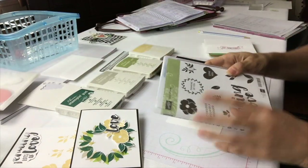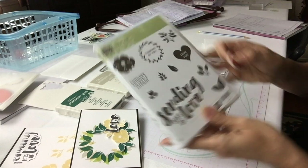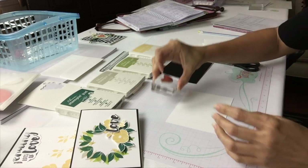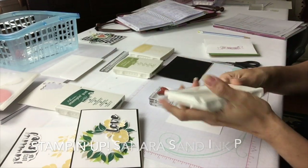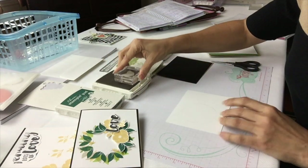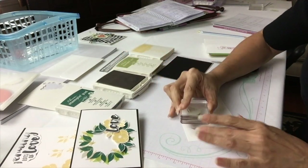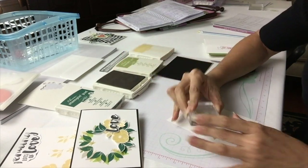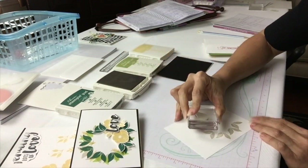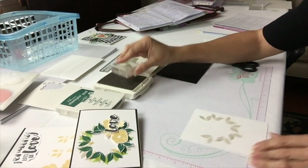Now grab your stamp set. The way I started my wreath was with the lightest color first. I went for the double leaf stamp and I used a Sahara Sand ink pad from Stampin' Up. I went ahead and started stamping, just stamping on the border and following around that edge I created. It doesn't have to be perfect — you'll see why it really doesn't matter as long as you follow that circle. It's not going to bother anyone if it's not perfect.